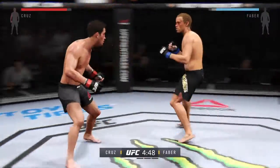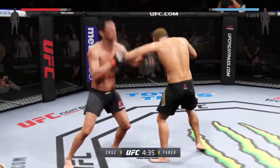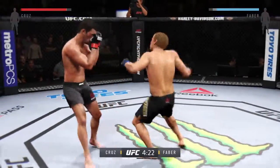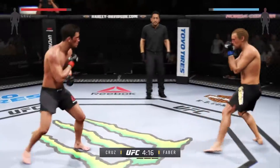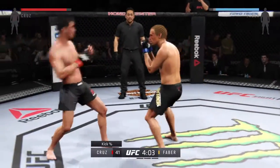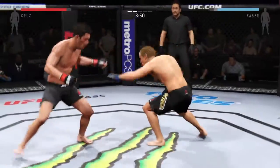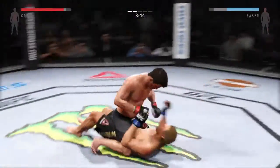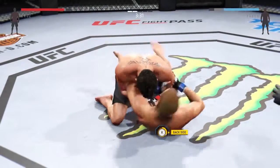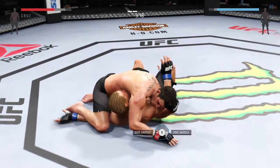He scores with the leg kick. He's able to block the punch. Faber gets caught by the head kick. Nice jab. That one blocked. He goes on top with a kick. Strong jab. Swing and a miss. He's up from the ground, just misses with the left. And he's down — he comes over the top to the head and connects with that punch. Scramble, let's get to side control.